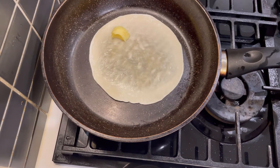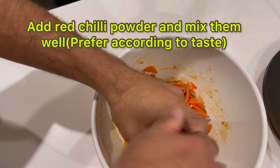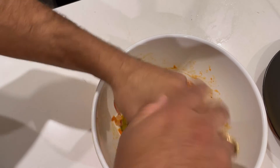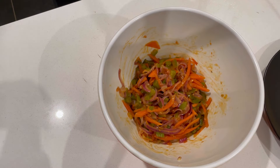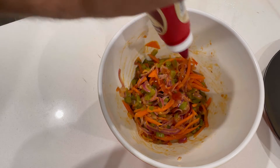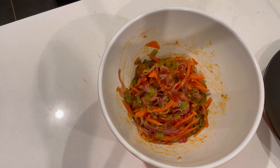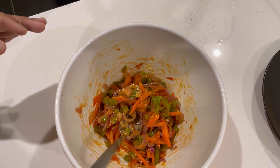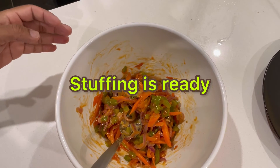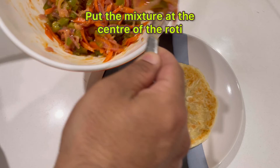Once the roti is ready, let's make the roti roll. I've also added red chili powder according to taste — mix them well. I have added tomato ketchup as well — mix them well. The stuffing is ready, now let's start the roll process.